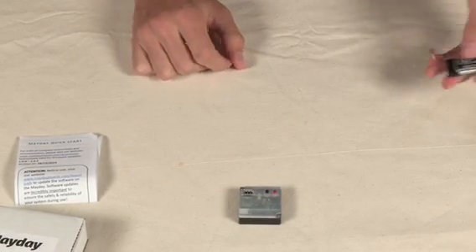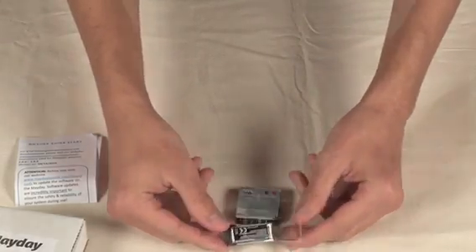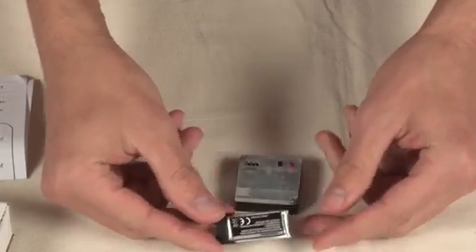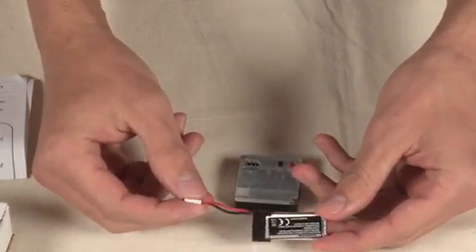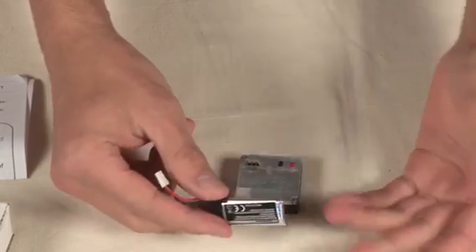For this demonstration, we're going to be powering the Mayday using just a standard two-cell or one-cell lithium-ion battery. We got this from Hobby King, but you can really get it from any online store that sells lithium-ion batteries.